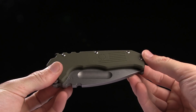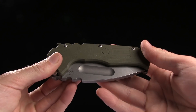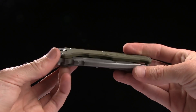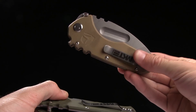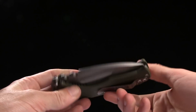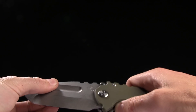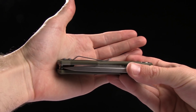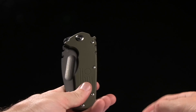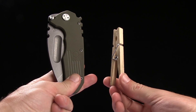You got OD green G10, and you can also get it with tan G10 or black G10 — go ahead and check those colors out on our website as well. You have a pocket clip for tip-up right-handed carry. The overall weight is 7.53 ounces, and here is a tactical clothespin for size comparison.